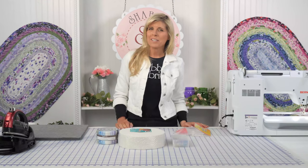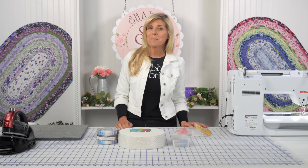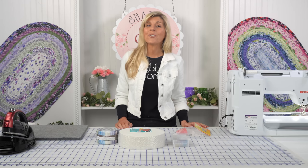Hi, it's Jen from Shabby Fabrics. You know that Jelly Roll rugs are one of our favorite things to do here at Shabby Fabrics. If you have not already tried making one of these, you're going to love it.